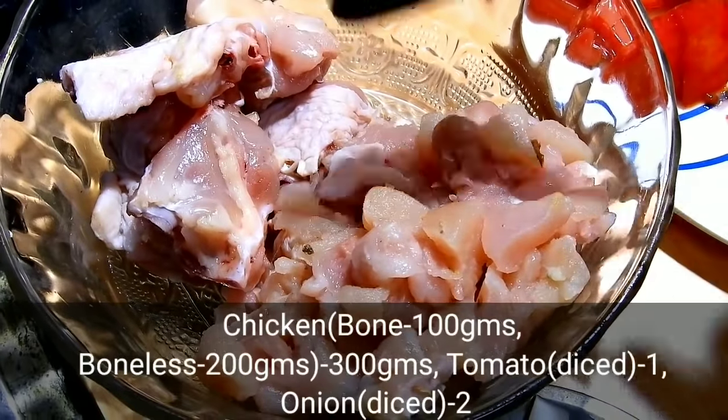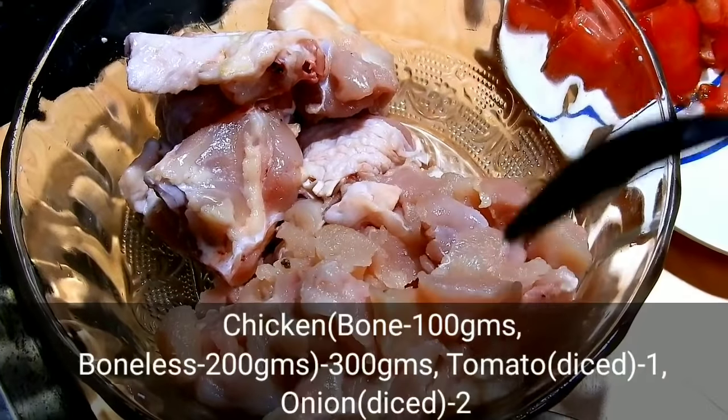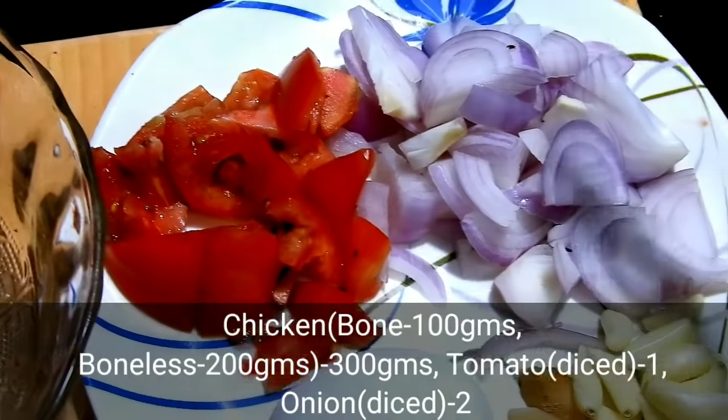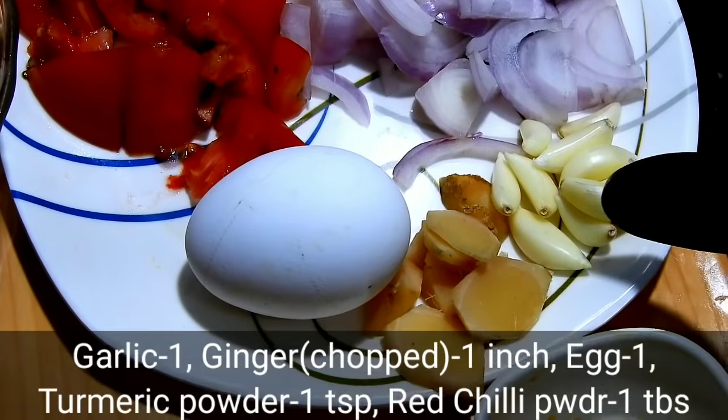For this recipe we use 100g bone-in and 100g boneless chicken. The bone-in pieces are more difficult to work with but add great flavor. We also use 1 tomato or 1 sweet pepper.